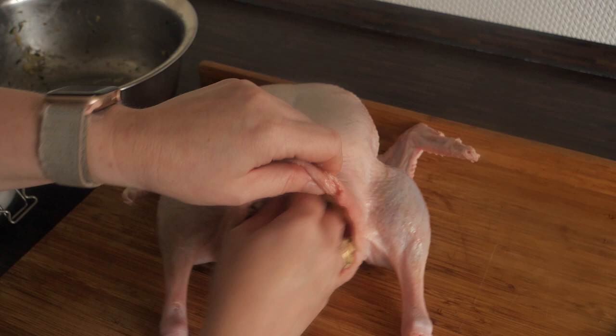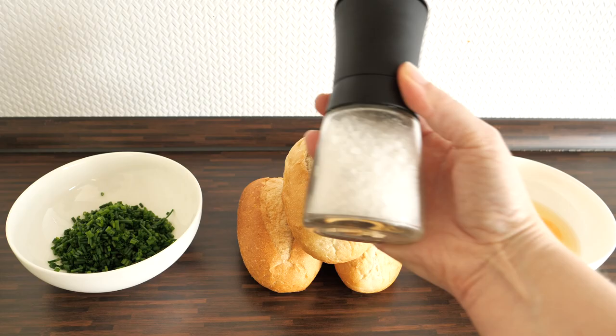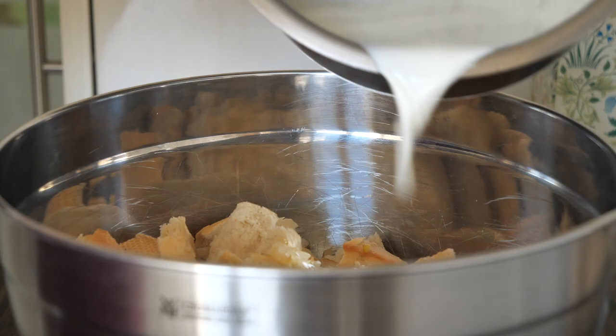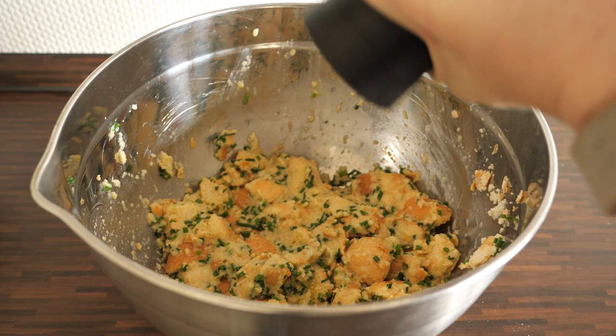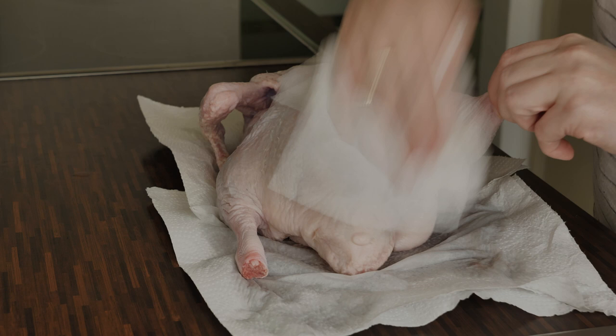The first step for making roasted goose or duck is to prepare the stuffing. My stuffing contains a white bread roll, egg, chives, salt, and milk. Preparing the stuffing is pretty straightforward — you just cut the bread rolls into cubes, warm up the milk a little bit, pour it over the bread cubes to make them softer, then add the eggs, chives, and salt, mix it all together, and your stuffing is ready.